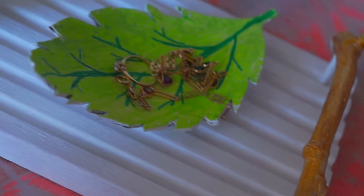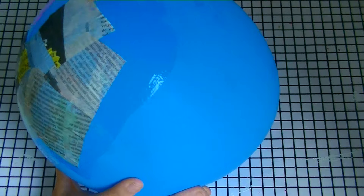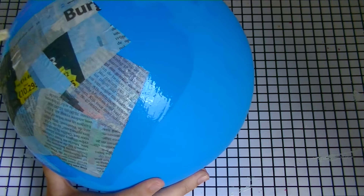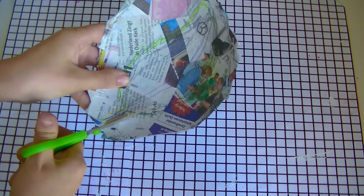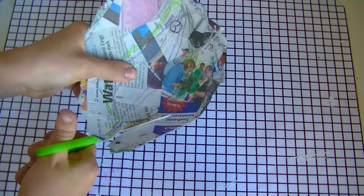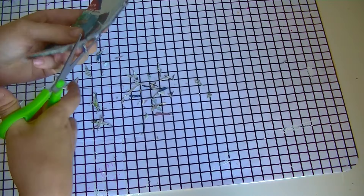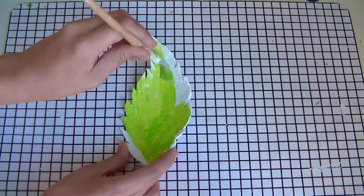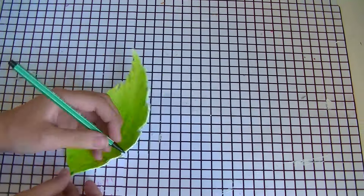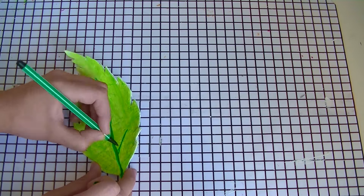Now on to the third DIY — the super pretty ring dish. You can just paper mache a balloon. I used wallpaper paste for this, but you can also use mod podge or anything like that. After two days you can pop your balloon and cut it into a leaf shape. After you've done that, you can just paint your leaf — I used white as a base color, and after that I painted it with green.